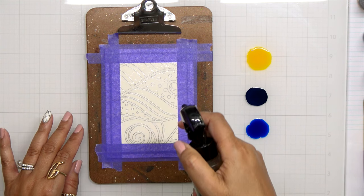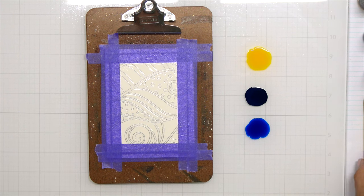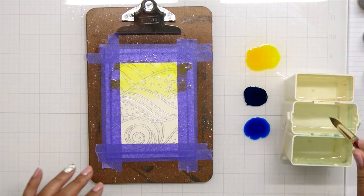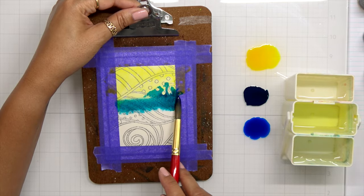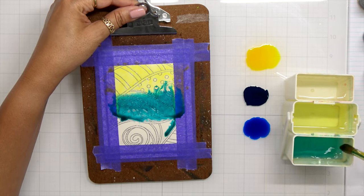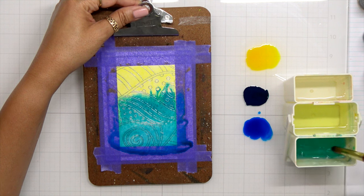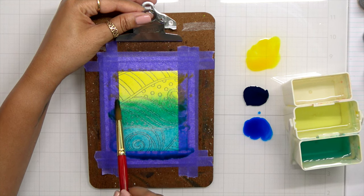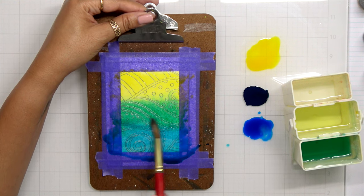Once I have my colors lined up, I'm going to spritz down my paper — getting this paper really nice and wet. Because the paper is nice and wet, it's really going to start moving the color very quickly. I'm first going to come in with that dandelion color, then the teal — and as you can see, that teal took off because the paper is really saturated with water. I'm going to come in with that indigo, and I tipped my board at this point because I did not want the teal to go up further into the yellow. When I blend these colors together it gives me this gorgeous shade.